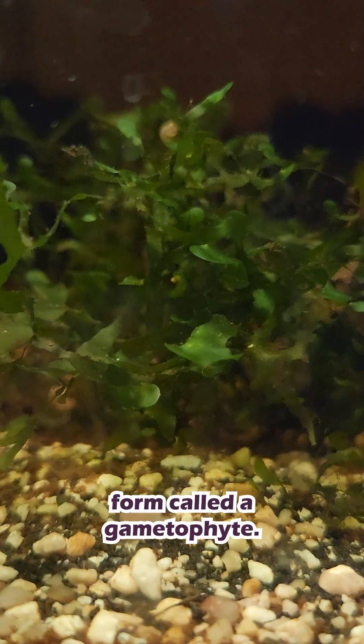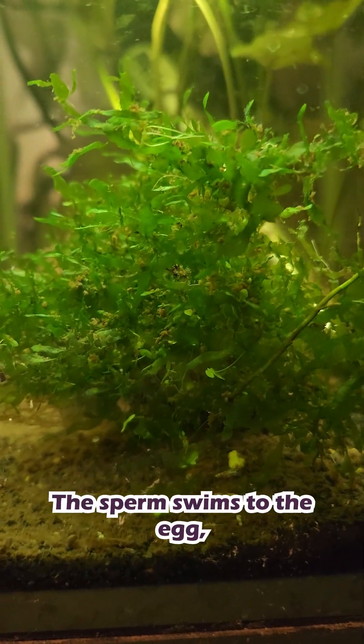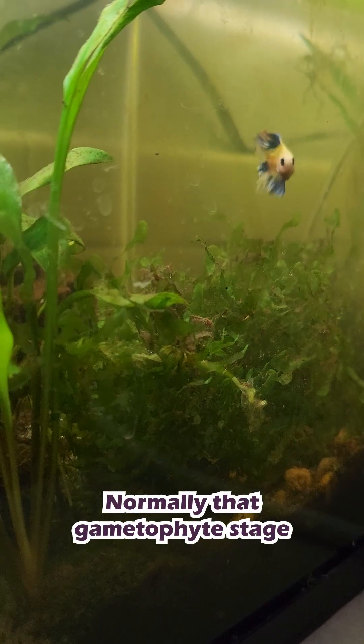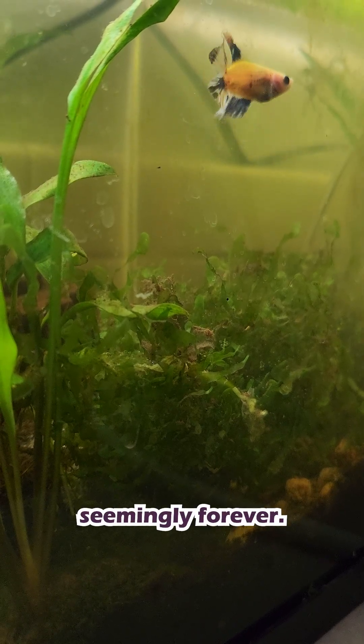Those spores are released and grow into a totally different form called a gametophyte. The gametophyte is tiny, has root-like rhizoids, and produces eggs and sperm. The sperm swims to the egg, fertilization happens, and then it grows back into a normal fern. Normally that gametophyte stage doesn't last very long, but Suswassertang is a fern gametophyte that just stays there seemingly forever.